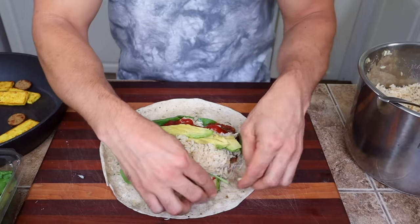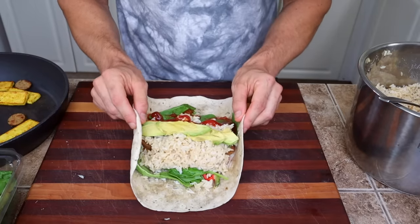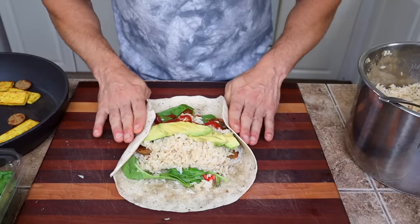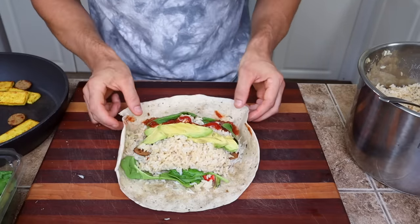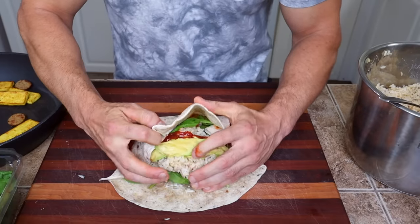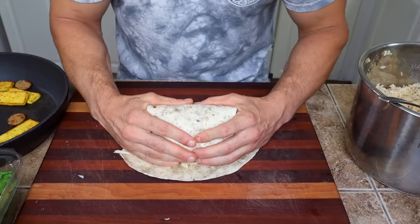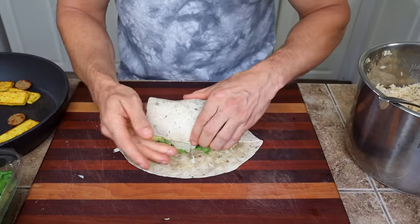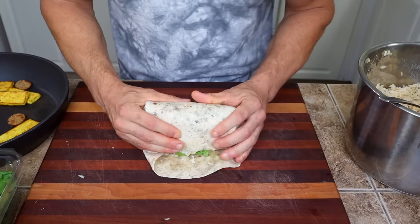Now the big roll — this definitely takes a little practice, but you can master it. What I find works is if you show the tortilla what shape you're going for. If you fold it straight in half, you're left with funny wings. So what helps is to fold it kind of like a funnel shape — that's how you start. Keep everything contained with your hands around the outside, squish everything in, and then fold these edges back in on itself. Then just keep rolling.